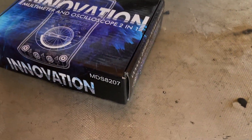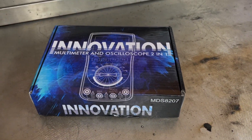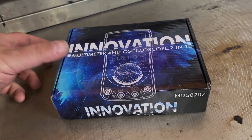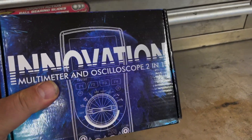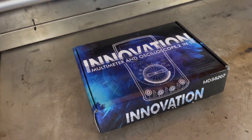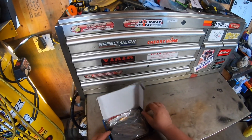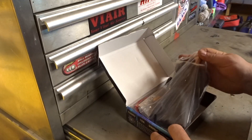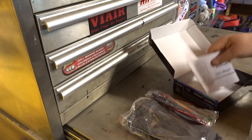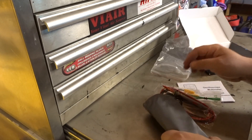Good day everybody, welcome to today's video. Today we're gonna look at this innovation multimeter and oscilloscope two-in-one that was sent to me from Banggood.com. I'm gonna keep this one in my Jeep to take with me out on the trail so I always have a tool to test electrical. The oscilloscope function is going to be pretty neat. Let's get everything out of the box — we got a temperature probe, our leads, and a user manual, comes in a bag.